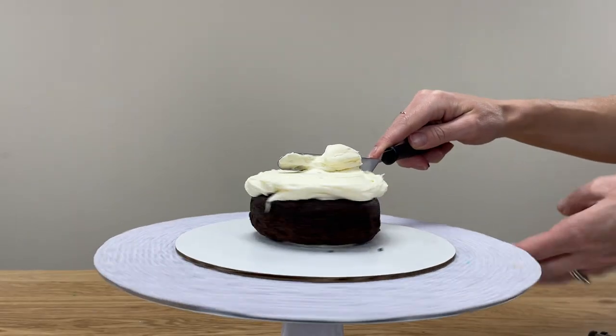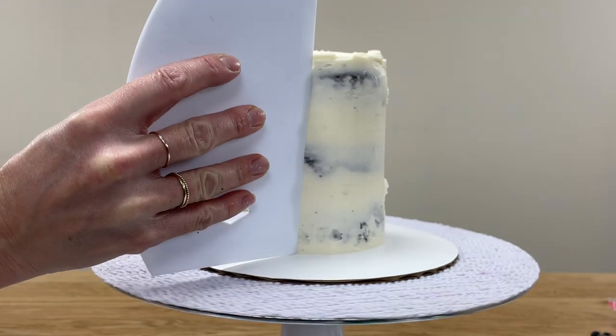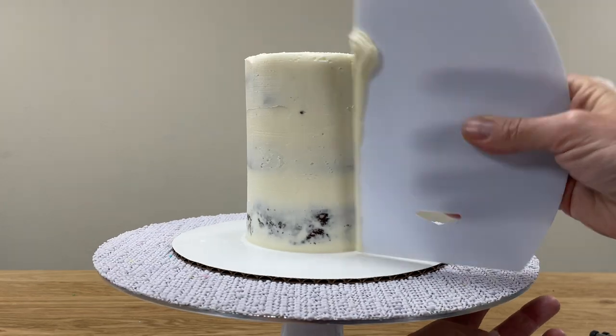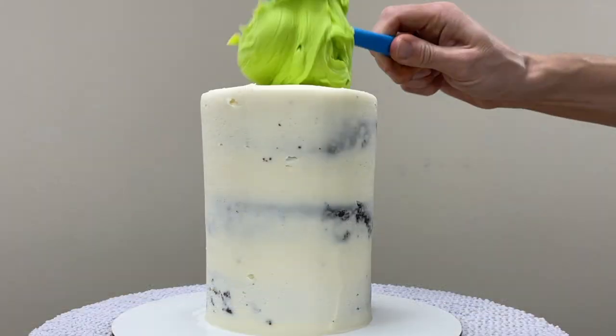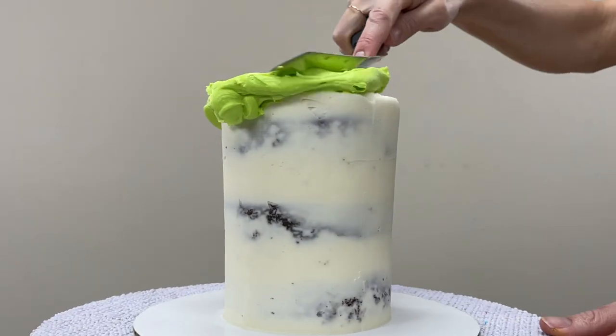Start by assembling your cake. This design works best on a tall cake, so ideally use three layers. Give it a crumb coat, let it set, and then for the final coat of frosting use neon green by mixing leaf green and yellow gel colours. The yellow is a brightener and makes the green really pop.